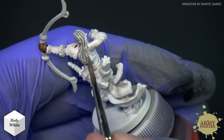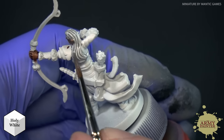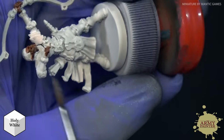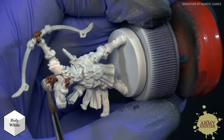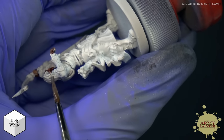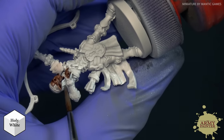Our goal with Speed Paint when we made it was to make it a one-coat painting solution — to make painting super fast and super simple, especially for new painters and new gamers. You could always go back and apply a highlight over top once the Speed Paint has dried, but you won't have to. That's the goal: to get your models ready for their next board game or tabletop game.